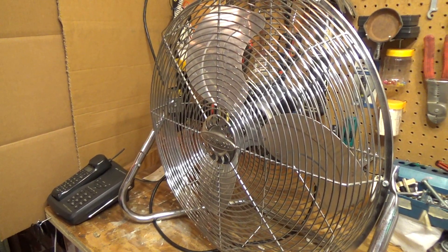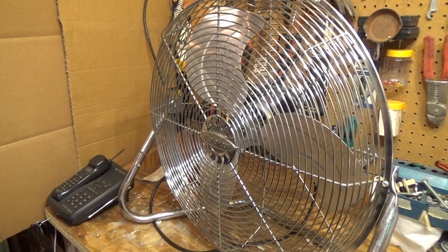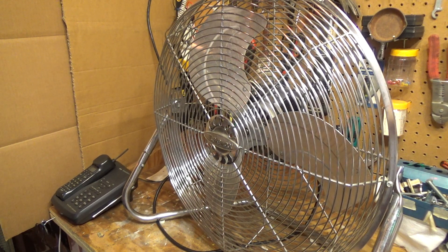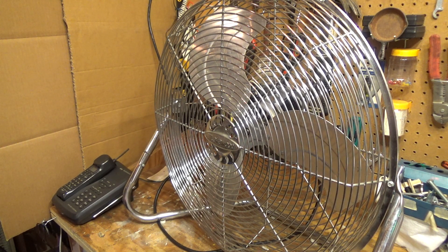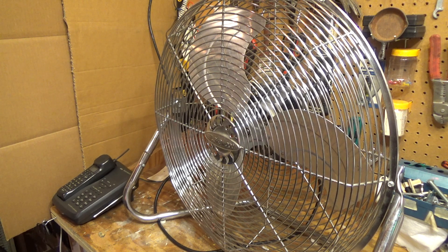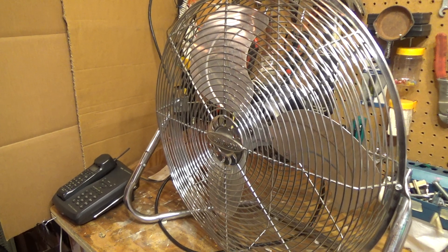Well, there we have it. That's the initial checkout, if you will. On this fan it's a monster — it moves an insane amount of air. Thank you for watching. Comment, subscribe, and out.